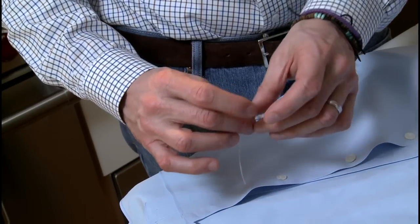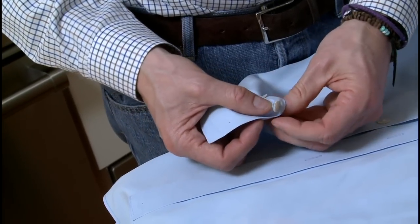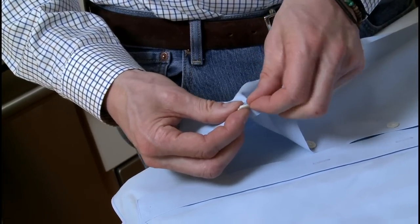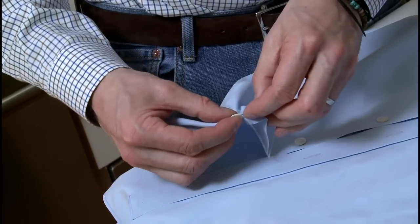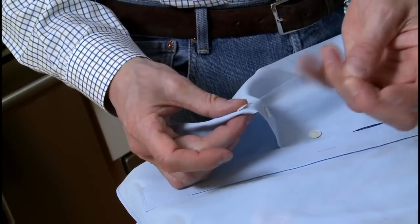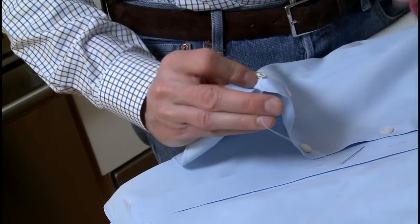Follow the pattern — this is a criss-cross. Down, and then we finally come back up underneath the button, through a piece of thread. Simply tie a knot, or if you want to be sure, tie two knots. I like to use the back of the needle and pass it through the thread to make it secure. Cut the excess thread off and you're done.